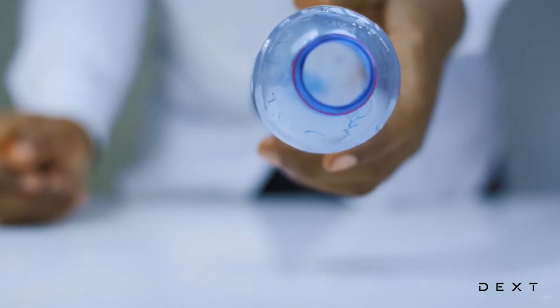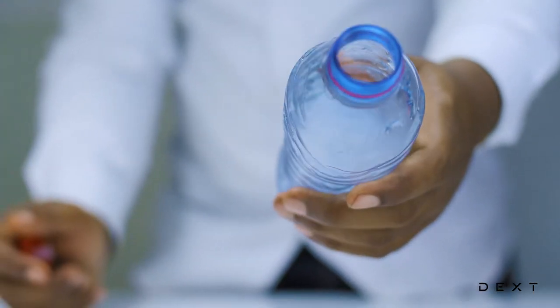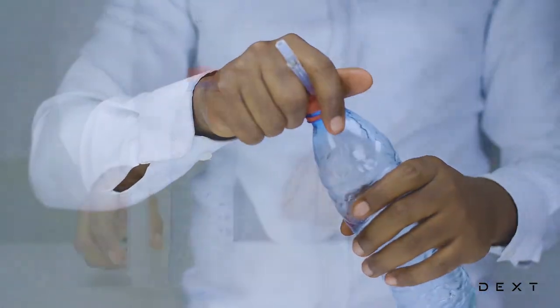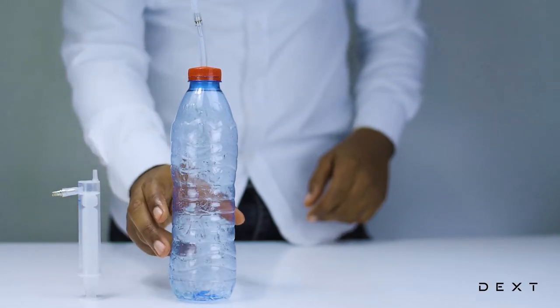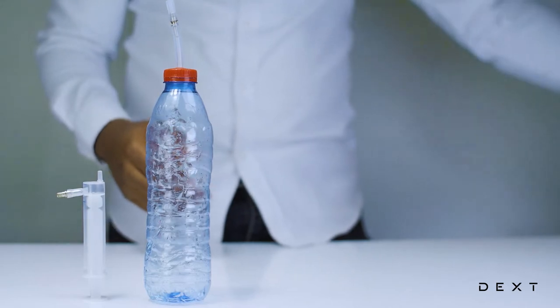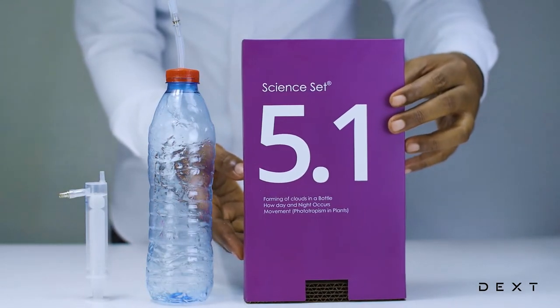This is exactly how clouds form in the atmosphere. But these are actual clouds that we formed in a bottle — an amazing activity done using the Dext SignSet 5.1. Let's make some clouds.